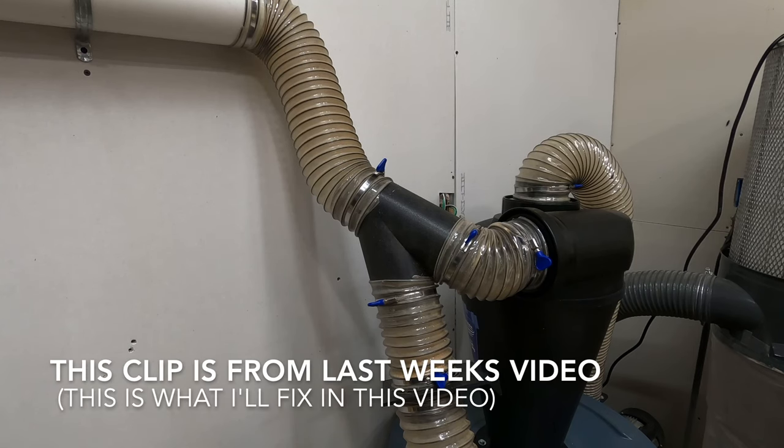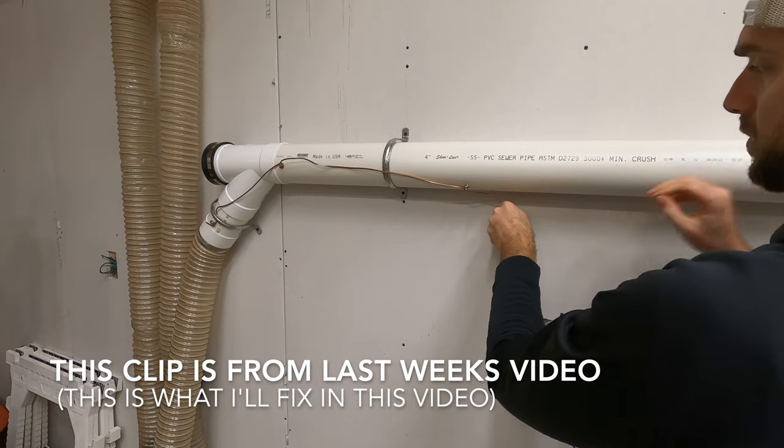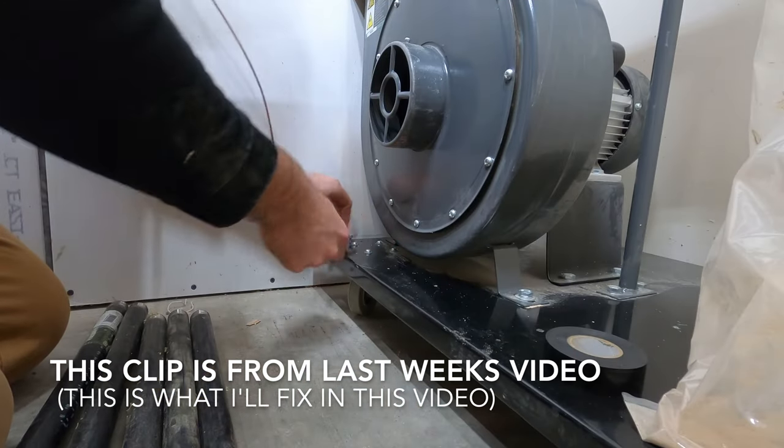Let's look at a couple clips from last week's video. The Y here you can see is backwards, and this copper wire that I tried to ground the system out did not work.